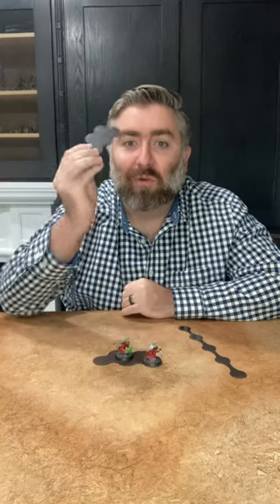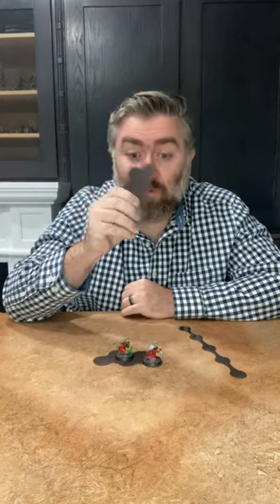Andy Gray from Gray Matter Gaming here. We're here to talk about movement trays. Our new product we're offering are rimless magnetic movement trays. They're great.